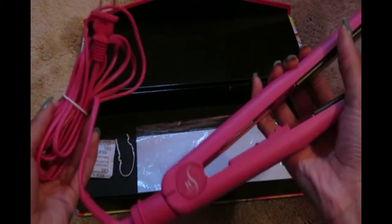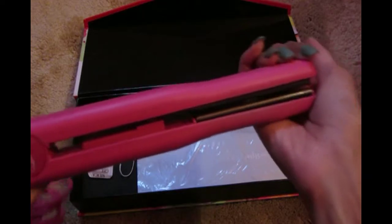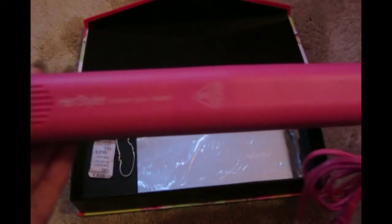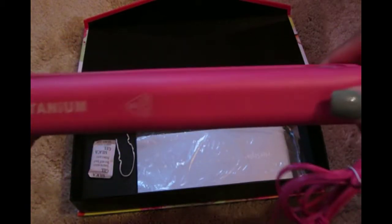I ordered it online from Amazon for $25 with free shipping, and it came really fast so I was super excited about that. Normally these flat irons are sold in the mall for about a hundred-something dollars, so $25 was like a steal.